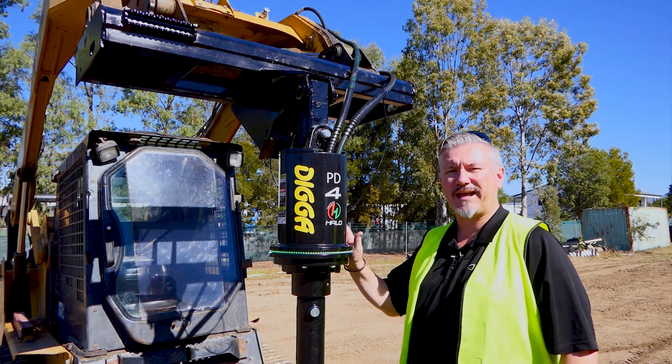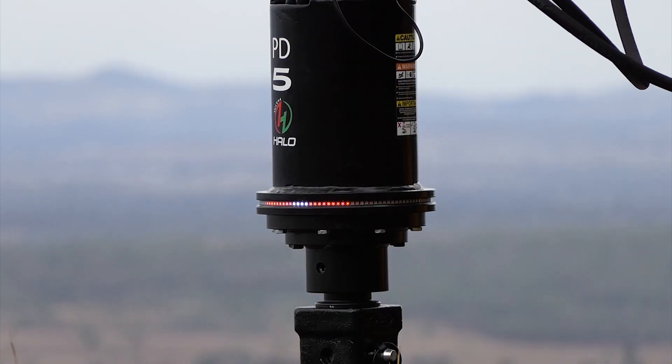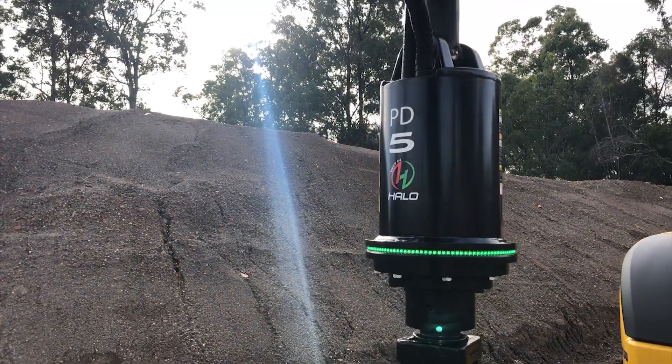G'day guys, today we're going to have a look at the Digger Halo system. The Halo system is the future of drilling. We believe it's going to make the job easier and faster and just more friendly for you guys to use.